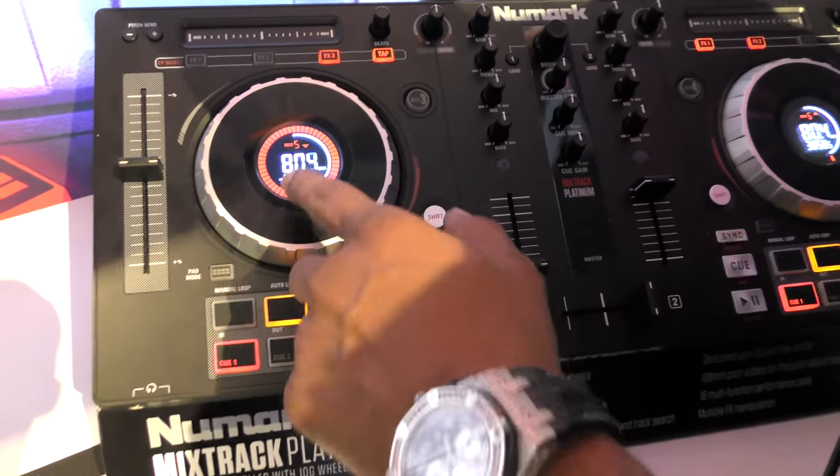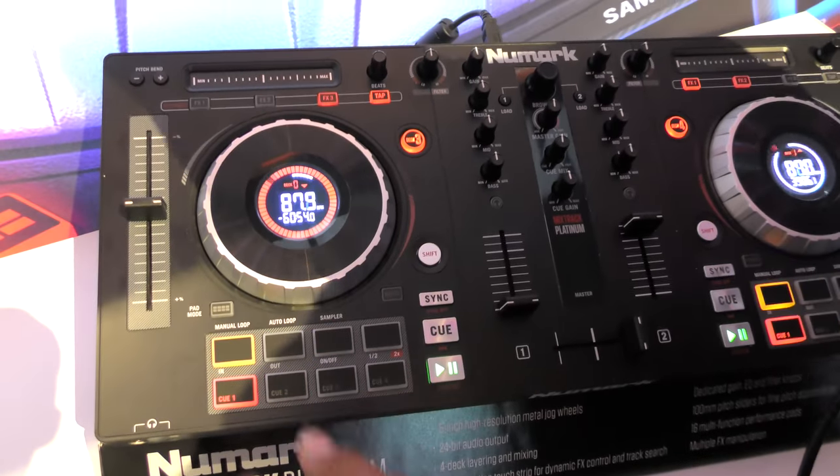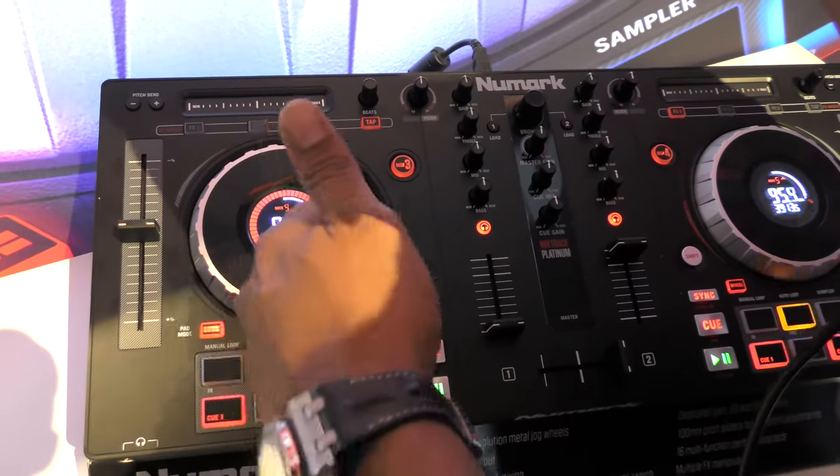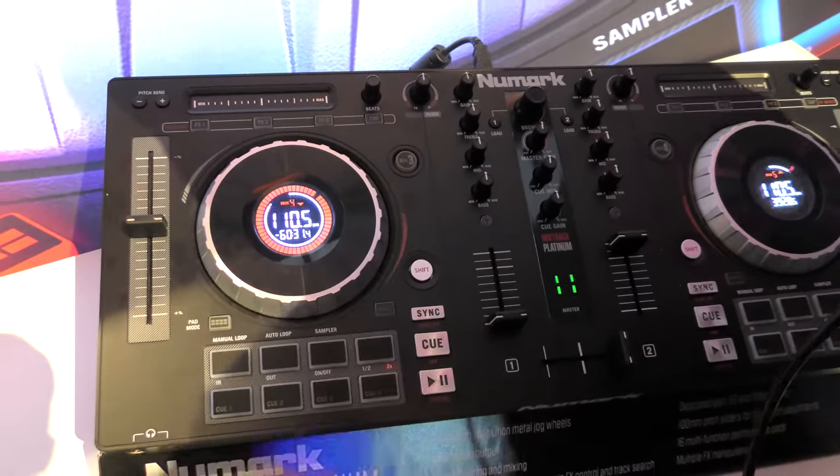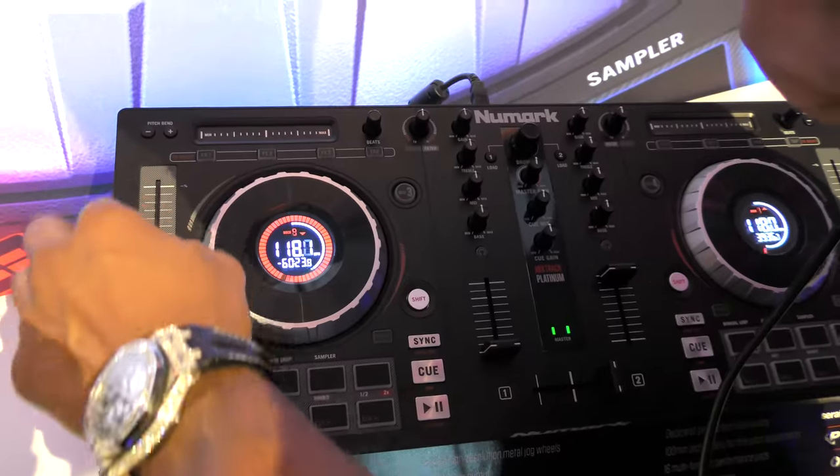As you guys can see on the jog wheels in the middle, you have your BPM, you also have your track time, you have your track time indicator, and all the way on the outside you also have your needle position indicator, and a nice long throw pitch slider here.